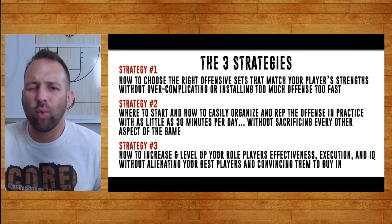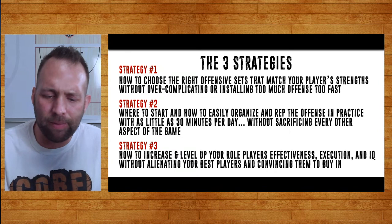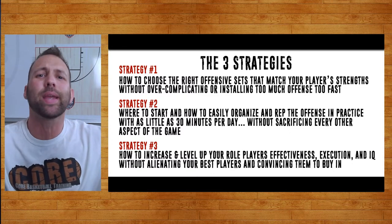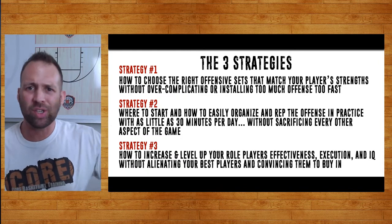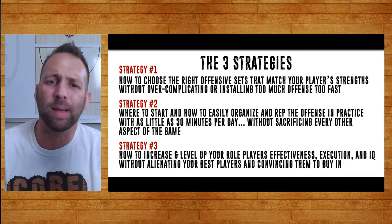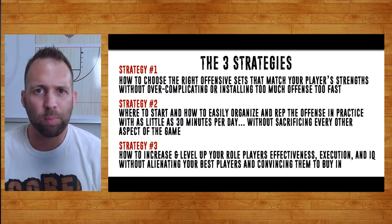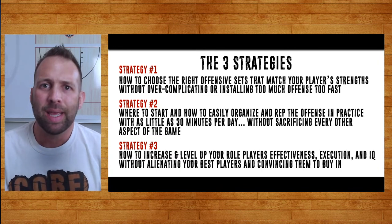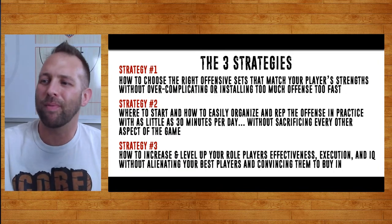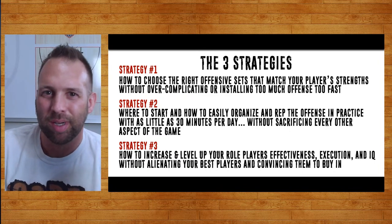The third strategy is how do you level up your role players — how do you get them to be threats in the offense? If you try to hide players, when you're scouting someone you say, 'That player is not a threat, we can help off of them.' I think that hurts you offensively. So I'm going to show you the skill work we teach all our players — to score in the post. That's one of the big secrets: every single player is learning to score in the post. When I pull up the video, you'll see some of the better post players were actually their guards.